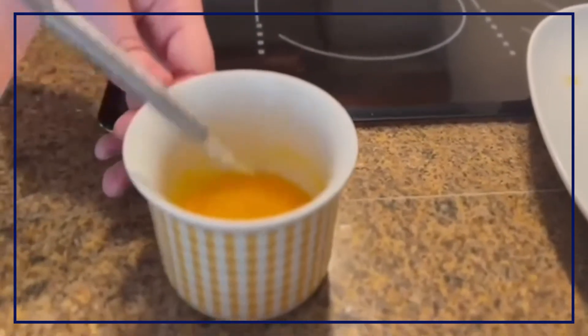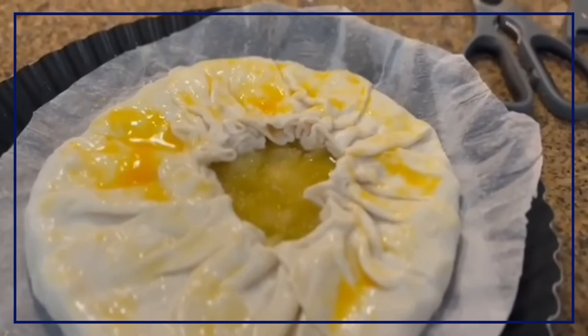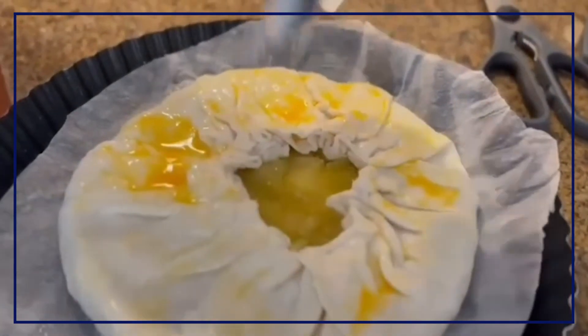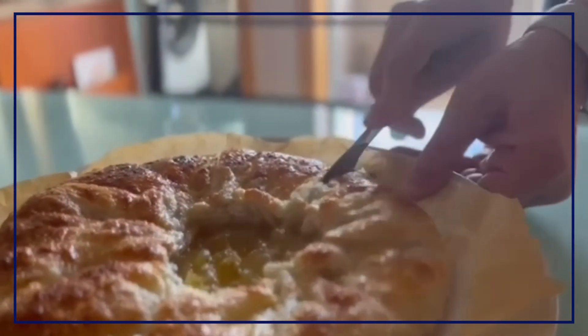Final touches: just mix a small egg to get that crunchy texture when it goes to the oven. Now, just add some sugar on top and get it to the oven. And now it's finally finished!